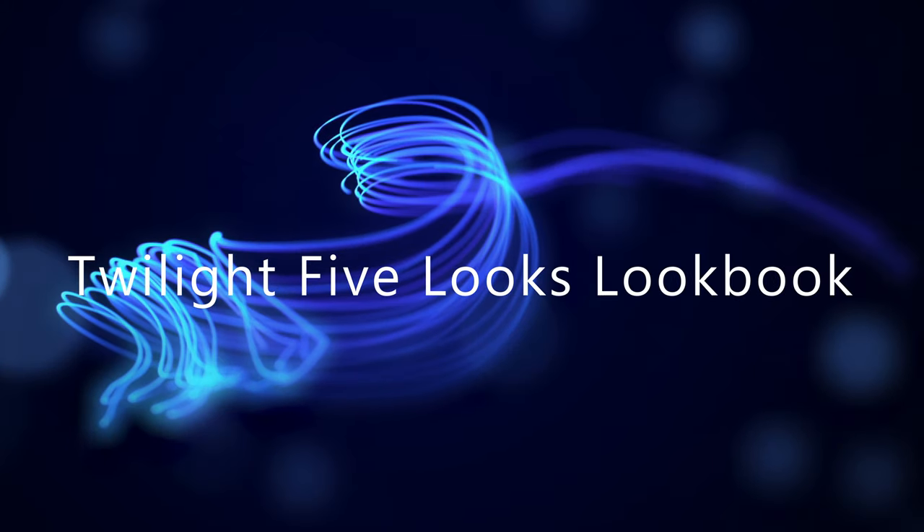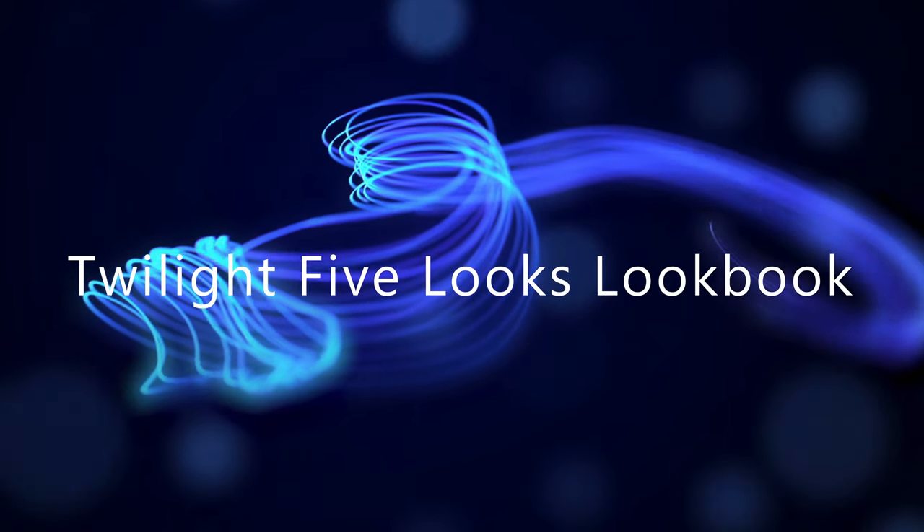Hi, it's Adrienne. How are you doing today? So I decided to go ahead and do a lookbook based on one palette. And I don't ever usually do that. But this new ColourPop Twilight palette kind of blew me away and has so much versatility. So I'm going to go ahead and do a whole bunch of different looks in one video from this particular palette. And I thought we would go ahead and get started.